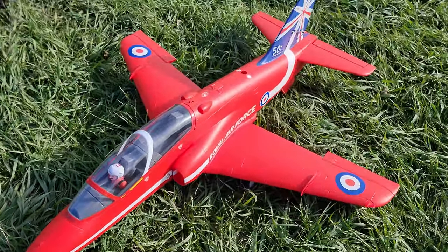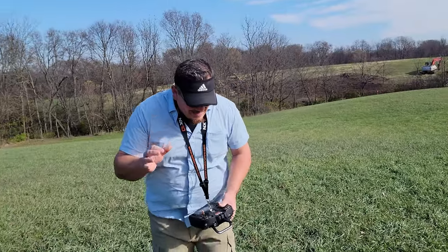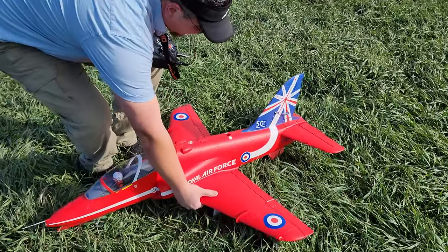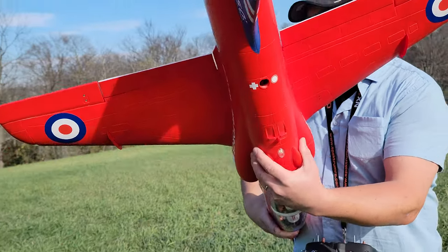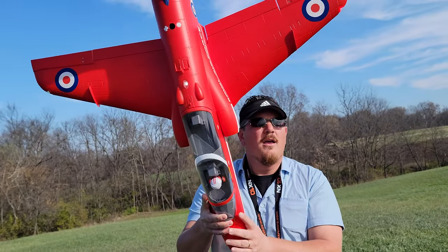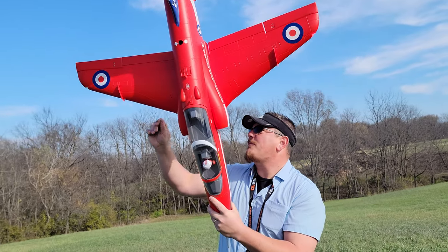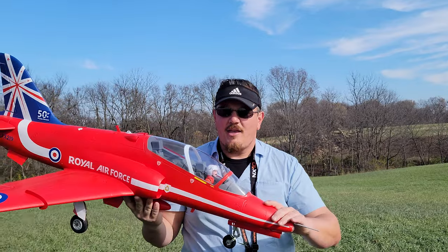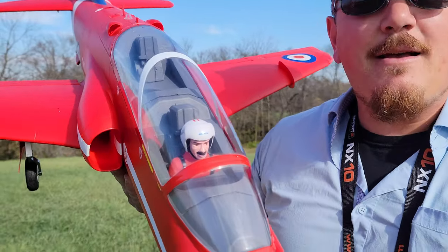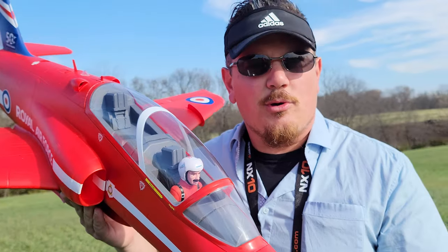Anyway guys, there you have it. Awesome plane. Gotta love this thing. Love the way it flies, love the way it performs, and I gotta say — absolutely phenomenal flight performance, absolutely phenomenal. Beauty and looks and a detailed cockpit. Big mustache, which really makes the pilot.